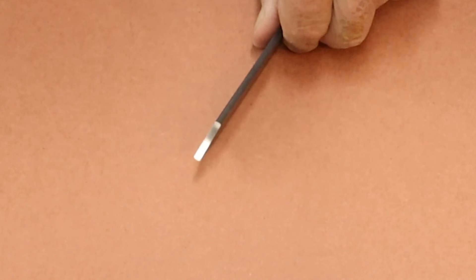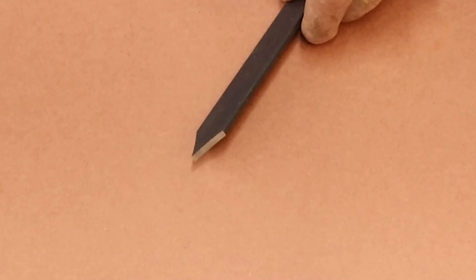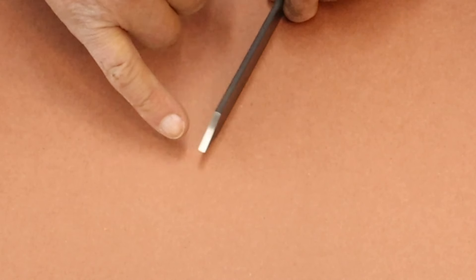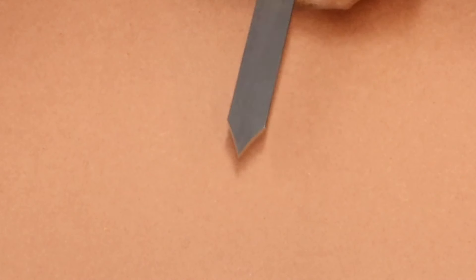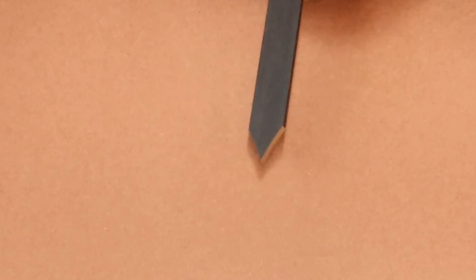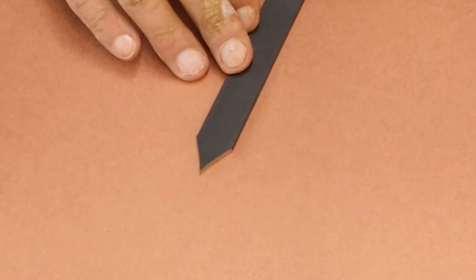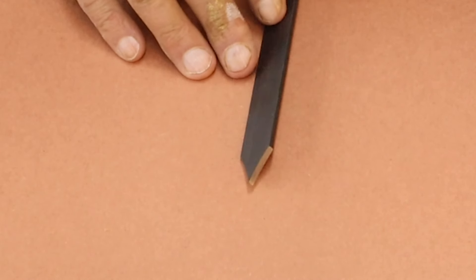It's important that you have some sort of a parting tool. This is an eighth inch parting tool. It's actually got two bevels, one here and one here. I'll show you how I use that later on in the video.